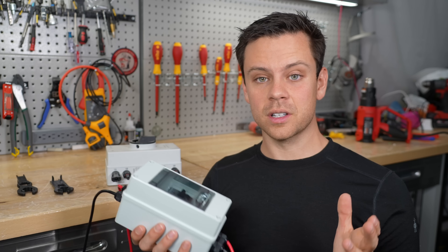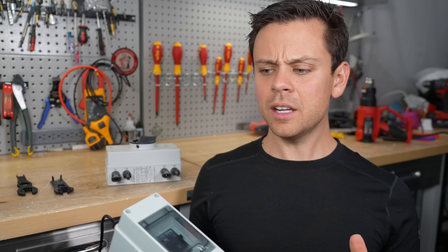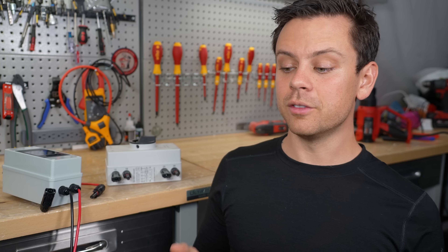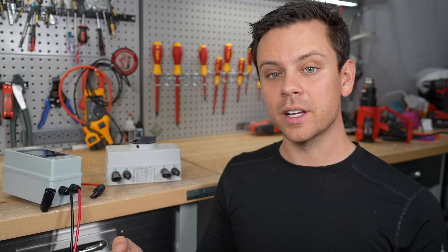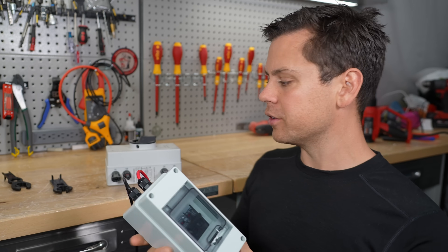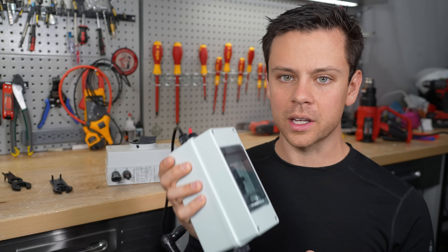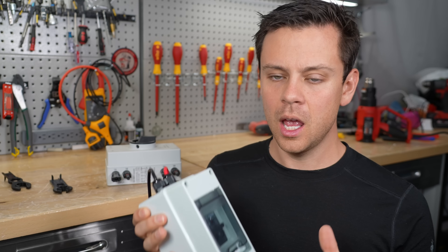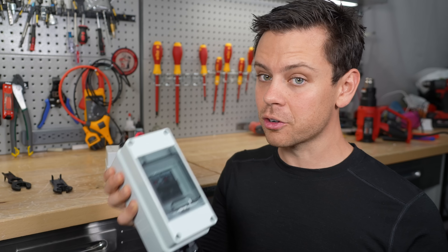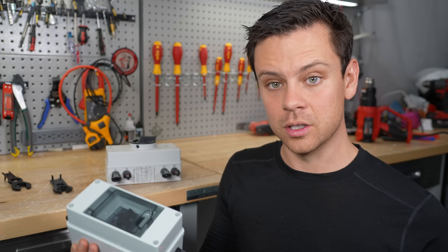If you follow these steps, you'll never die — you'll be good to go. Even after shutting everything down, always test to make sure. Use a voltmeter to verify that the battery, inverter, or whatever has no voltage present. These are cheap — about 30 bucks. If you use the proper tools and proper gear, you'll never have a problem, but you need to follow the protocol. You need to be safe with this stuff. You can never screw this up because you'll be dead if you do.